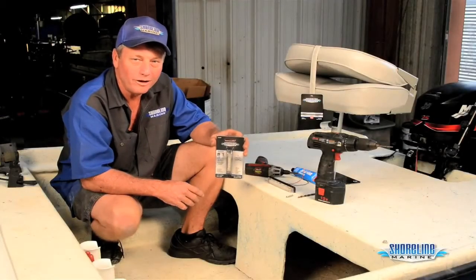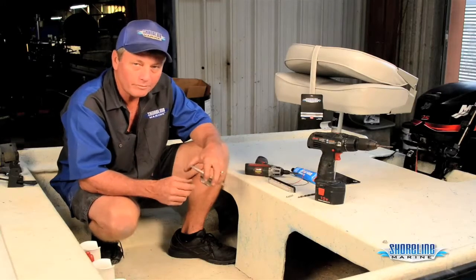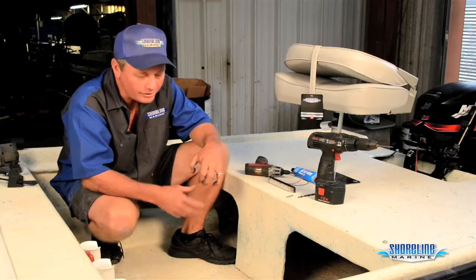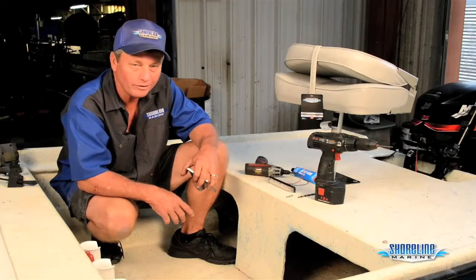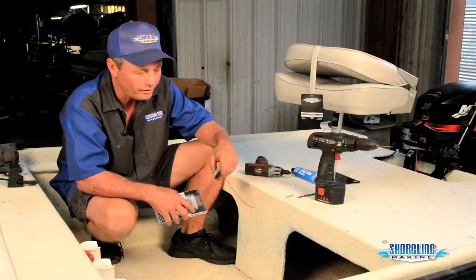Hi, it's Loy, Captain Weekend with Shoreline Marine Products. A lot of times I night fish and have problems trying to see to tie my knots, digging in my tackle box to figure out what I'm going to do. So I figured I'd put an LED light in so I can at least be able to see what's going on at night.